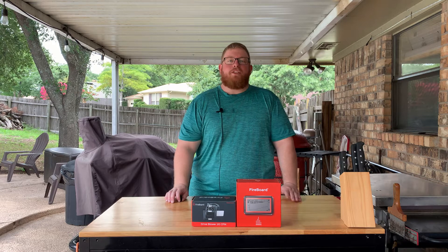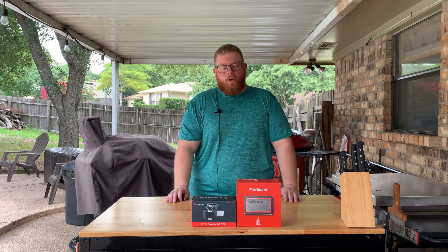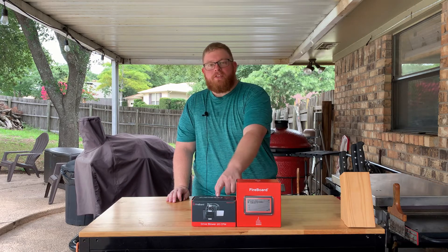Hi, welcome back to Two Men and Their Meat, the YouTube channel for backyard cooks and pitmasters. Today we're going to be unboxing the Fireboard 2 Drive with the Drive Fan.